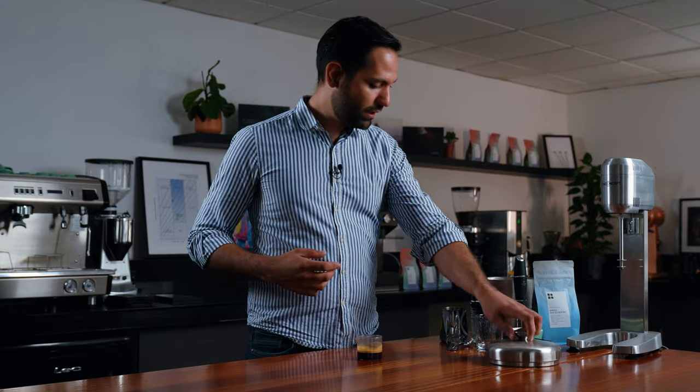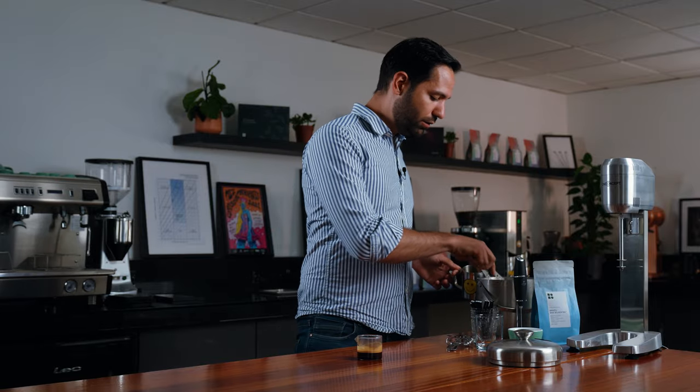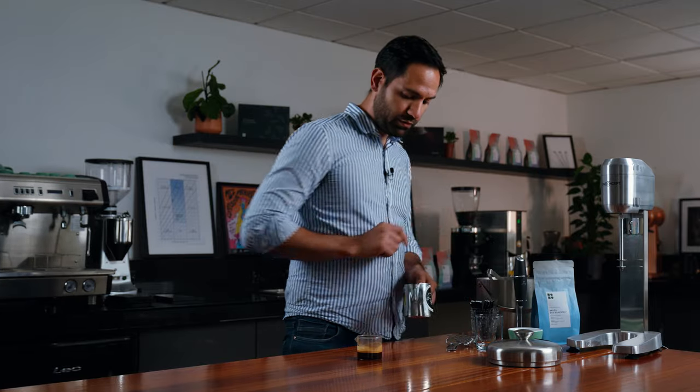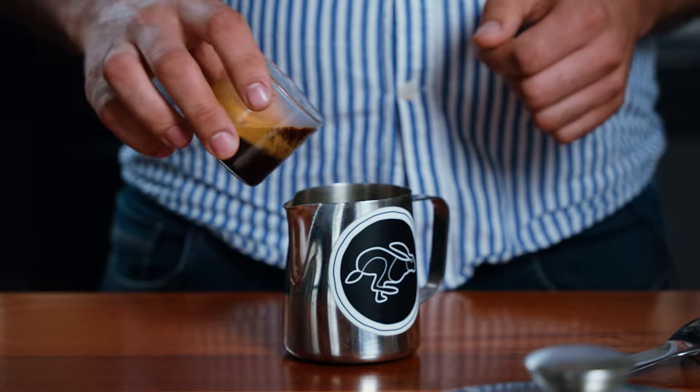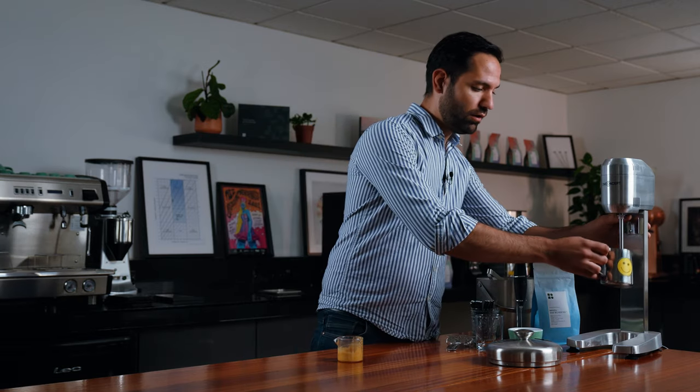The important thing here is to start working a bit quickly. We have freshly brewed espresso, and there's an unfortunate negative effect — when we start cooling it down, we're going to lose all the crema. So using two ice cubes in a metallic jug, I'll pour the espresso in and we're going to recreate the crema in a cold form. Just blend it for about 30 seconds.